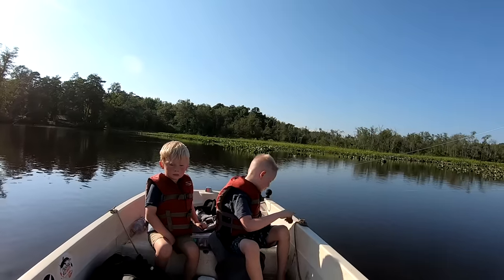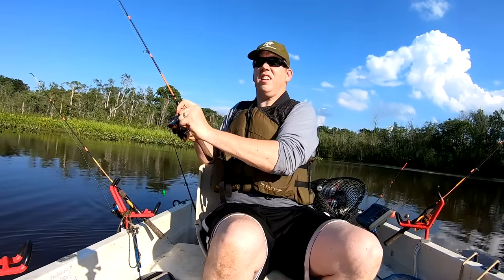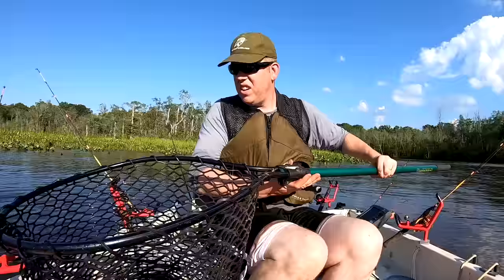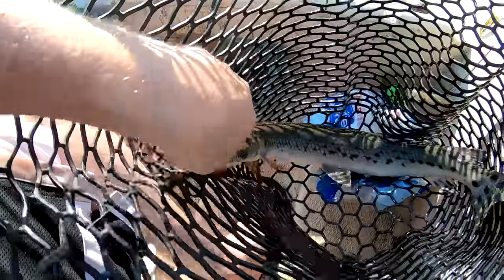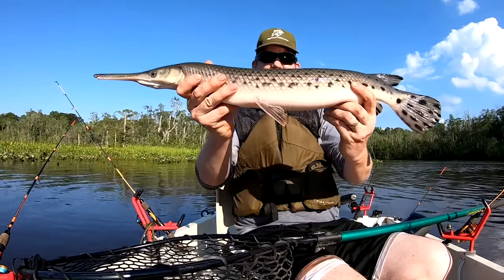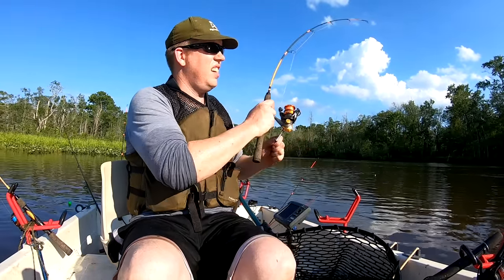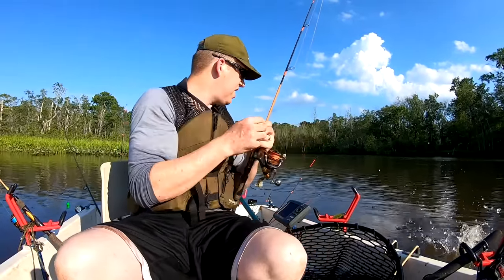Just behind you a bowfin came up over the water and his big mouth came over the water right behind you. Oh, look at that! That is so cool. I love these — these are so cool!